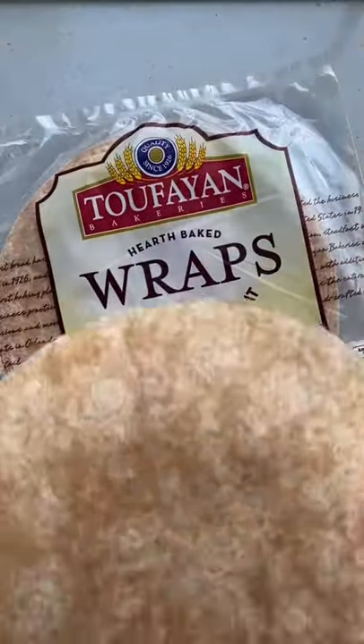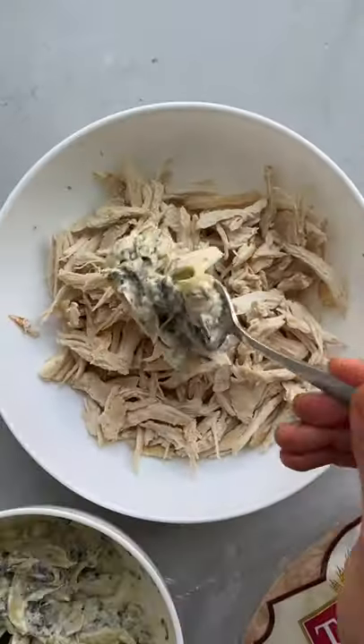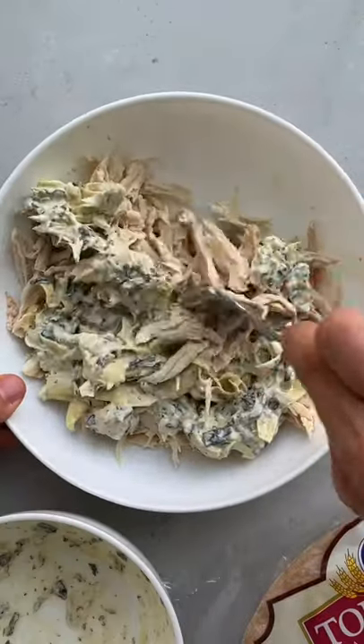Here's the five minute lunch idea that anyone can pull off. Grab your favorite wrap and your favorite cheese — I'm using some provolone — then mix together shredded chicken with spinach artichoke dip.